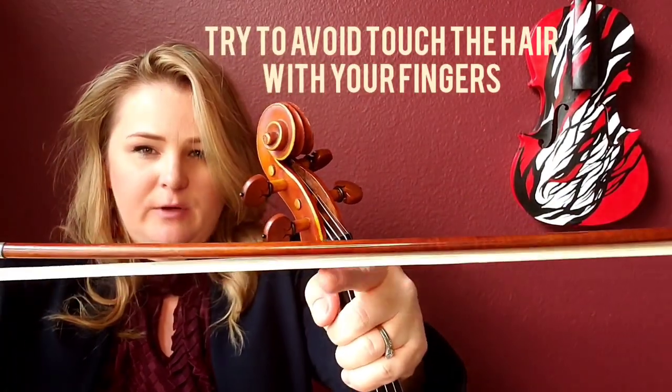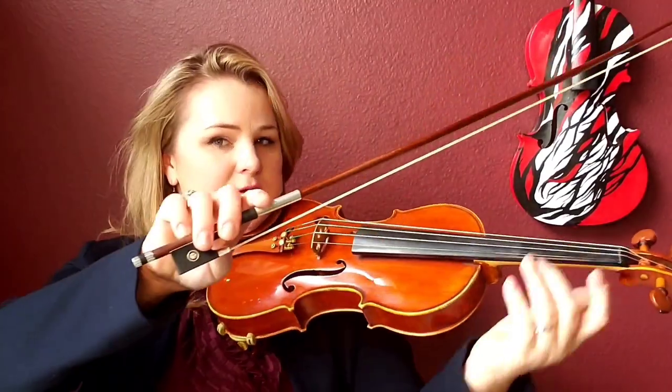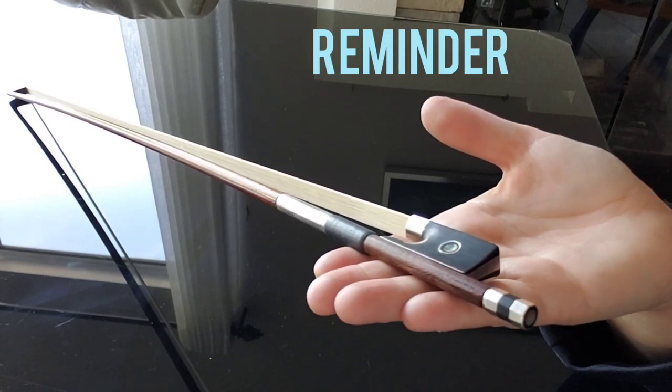This is my loose bow. We're not supposed to touch the hair with the hand, but I'm going to show you — you can see the hair is kind of moving. So I want to tighten the bow by turning the adjusting screw, and as you can see it's much better. I'll show you exactly the correct distance a little later. This is how to tighten the bow.